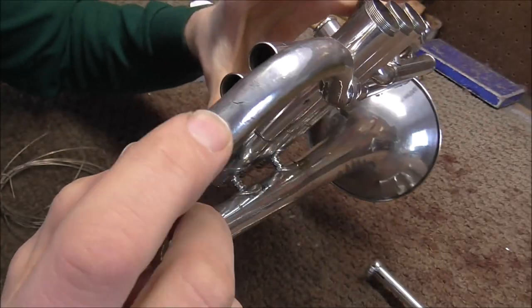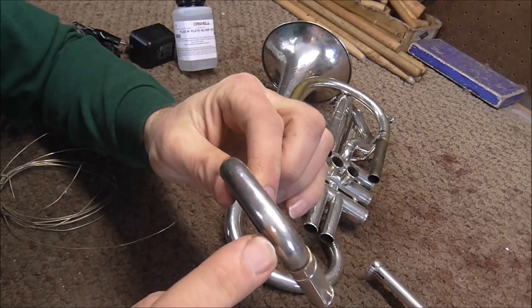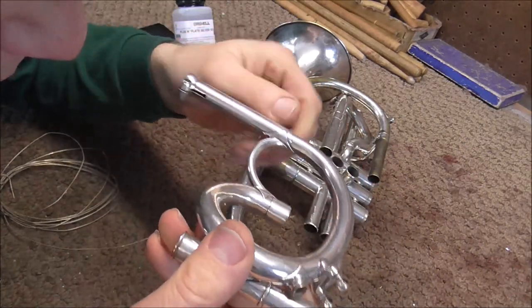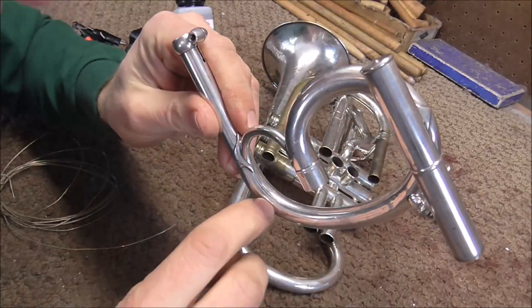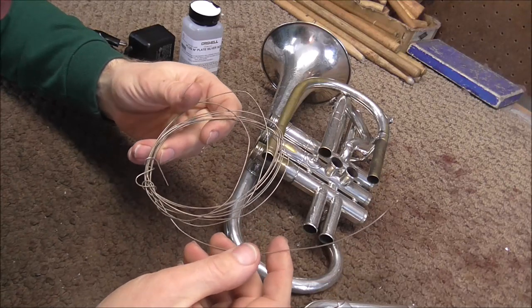There's one crack right there in the bell bow. There are two cracks in the main tuning slide on the opposite side. And there is also another fairly large crack in the C crook. To fix this instrument, I'm going to use the silver solder.